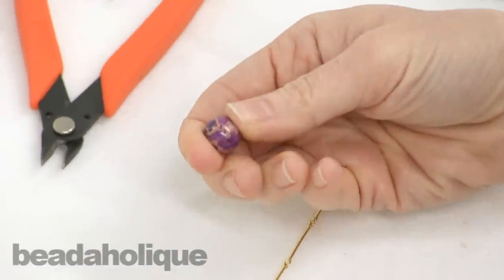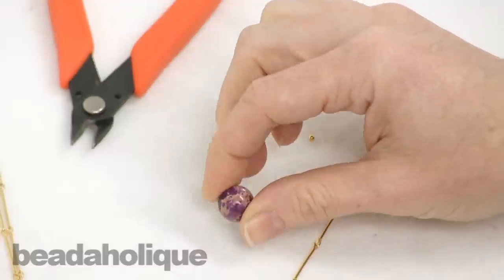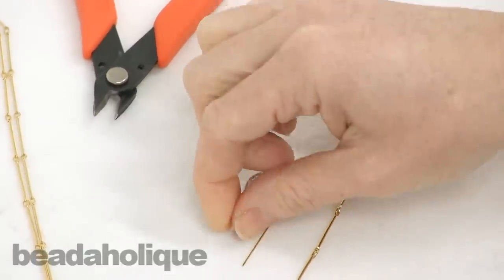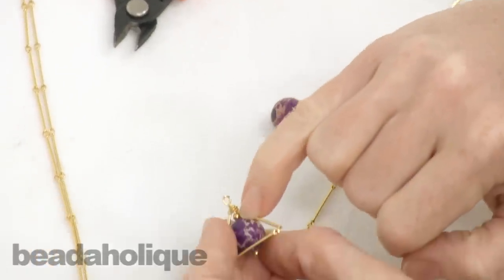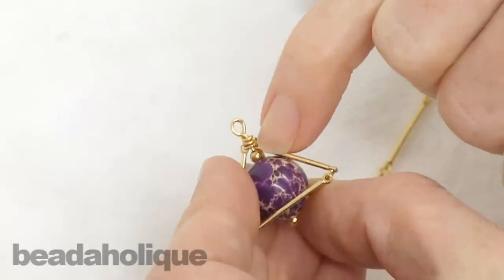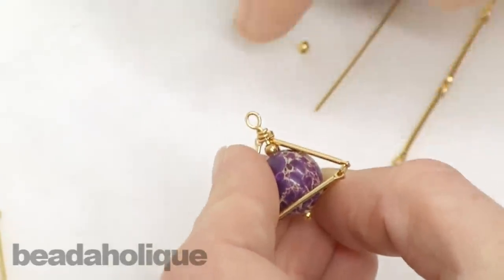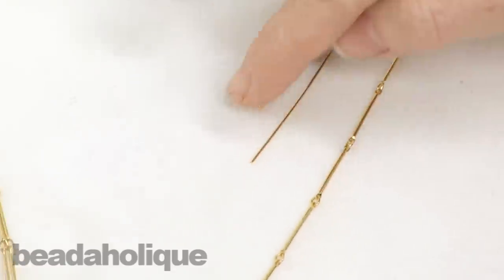The bead I'm using, which I'm going to capture inside, is 12 millimeters. I'm going to need a head pin, and I want to put a little spacer ball on it just to fill in a gap that would otherwise show the exposed wire. You don't have to, but I just wanted to — it's a tiny bead.